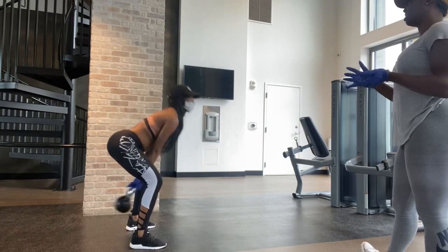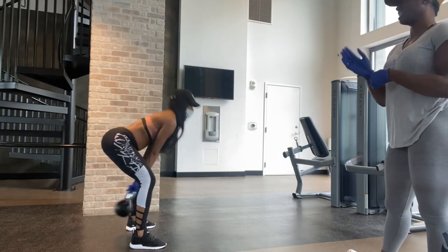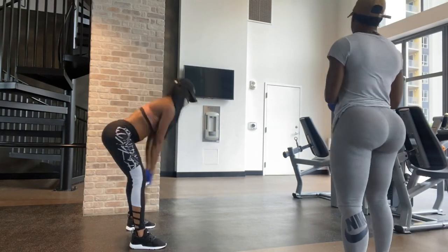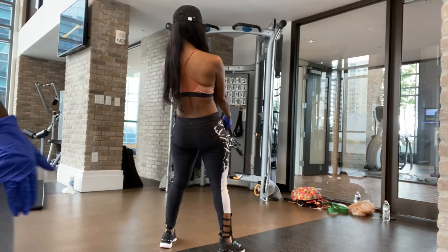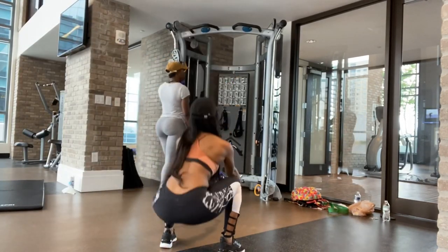Just like here with the kettlebell swing. Instead of working on her quads, we're working on her hamstrings. She's doing a hip hinge at the waist as she comes down between the legs. You don't need to fly the kettlebell way over your head — just bring it up parallel to the floor and come back down.